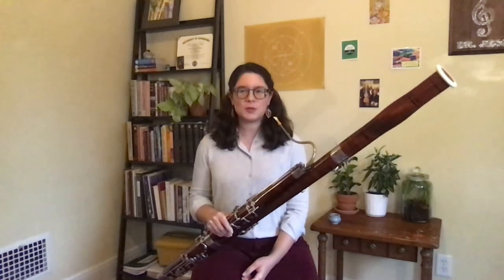I love playing the bassoon, and I hope you enjoy listening to it. And I hope someday you might want to learn the bassoon too.